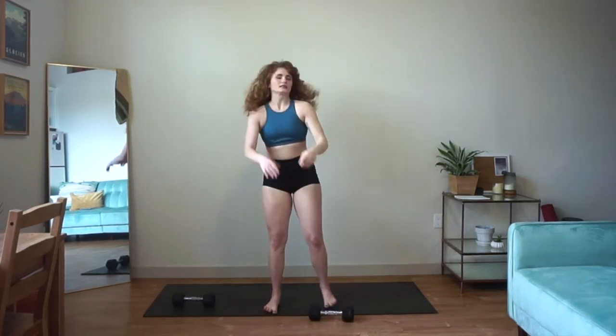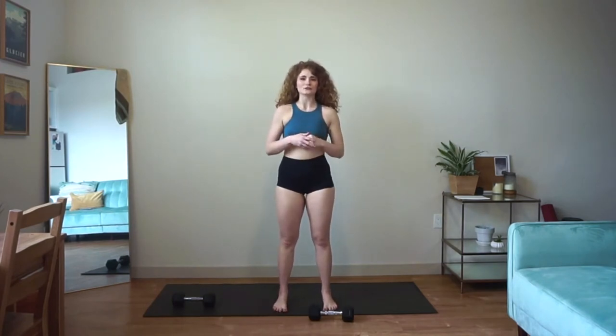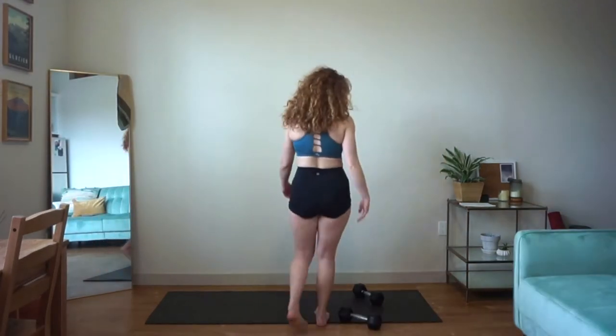After we finish this circuit, we'll take about a minute to recover and we'll move into our push focus circuit. Our next circuit, we're going to be doing a push press, a single arm floor press, and a single arm tricep push-up. I know — single arm push-up. Don't worry, it's not as intense as it sounds.